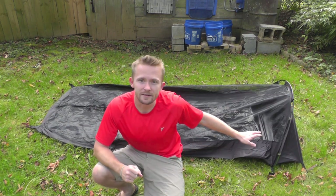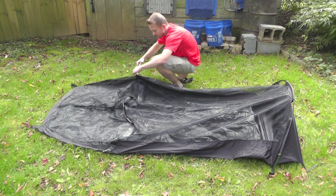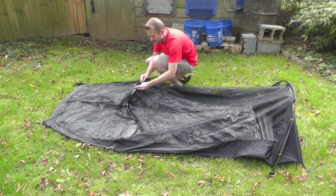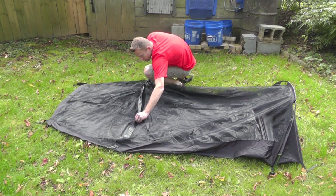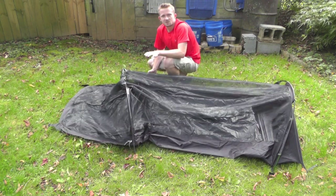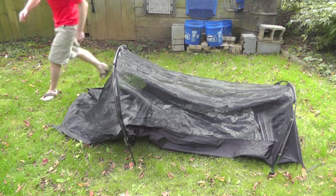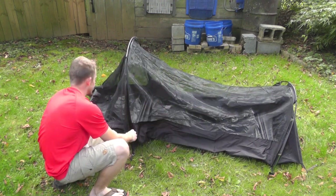Now that we have the bottom pole in and it's staked out roughly, we'll grab the big pole and move to the front. There's a sleeve on this side as well, and it is solid black, unlike the bottom which is green and black. Just like the other side, you have grommets which you'll go ahead and insert your pole into.